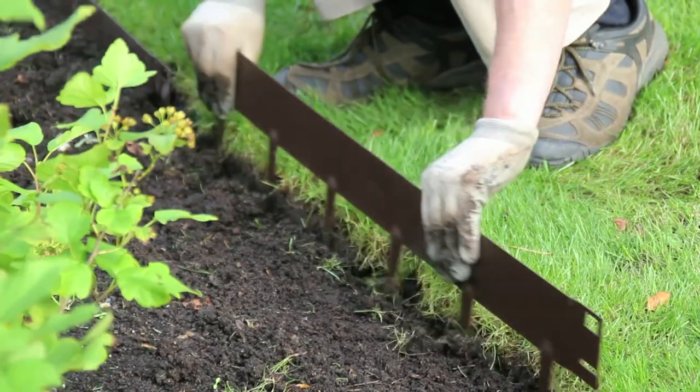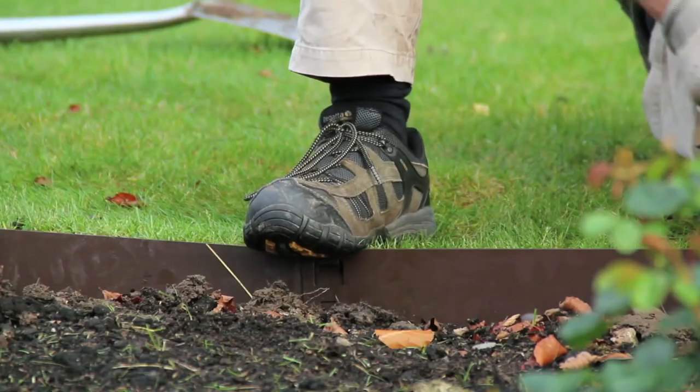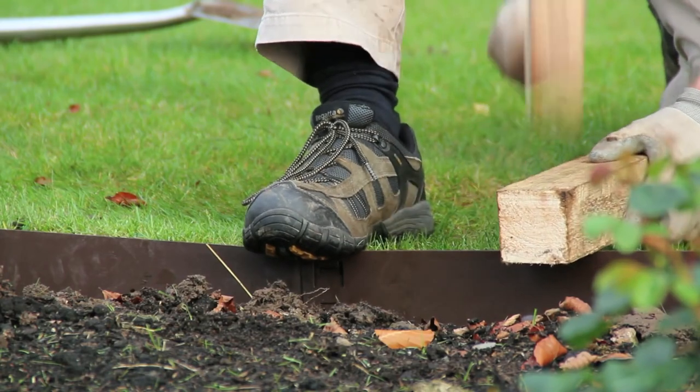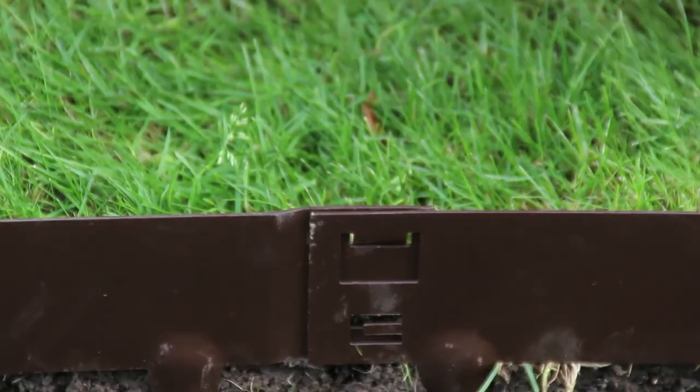A good tip here is to scrape the teeth into the ground — this will help you better prepare the area. Now, keeping your foot on the previous join, drive the EverEdge into the ground until the top edge is flush where your soil and grass meet.